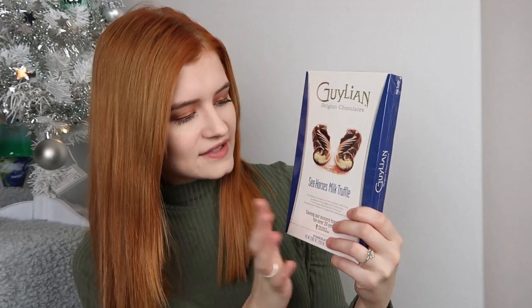I also picked up Guylian chocolates - the classic ones you tend to buy every Christmas. I got the seahorses milk truffle ones, and this size fits perfectly into the box. Home Alone was a pound, the chocolates were a pound, and I also picked up a six pack of butter-kissed toffee popcorn. The big bags wouldn't fit in the box so I took a few individual bags out and popped two in.